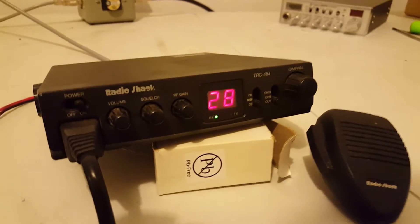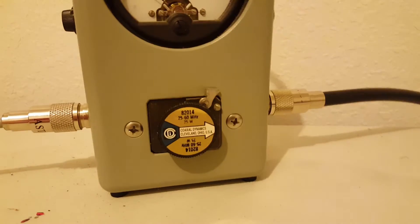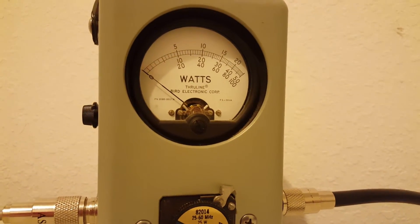I think the radio is basically stock, but we'll let you be the judge. 25-watt slug. Top scale is 5, 10, 15, 20 — all the way to the right is 25.